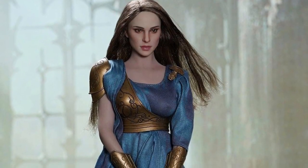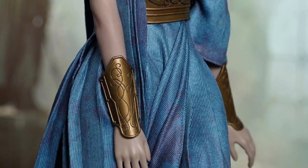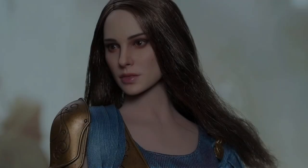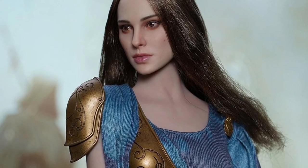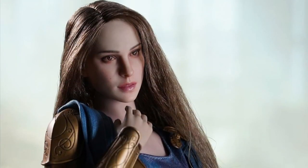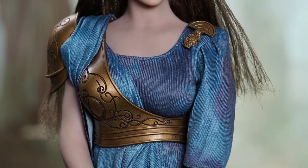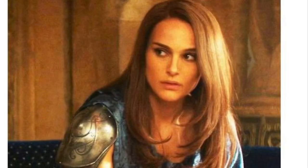Up next from Super Duck is the 1/6 scale Jane costume set, possibly a Q4 2021 release — Super Duck is sometimes a little late. It's around $90. This is Jane Foster from Thor: The Dark World, Natalie Portman's character. It comes with a head sculpt, a dress, shoulder armor, body and arm armor, a brooch, and some shoes. It doesn't come with the body, but the TB League S12D seamless body works well with a lot of these figures, so that's a good one to go with.